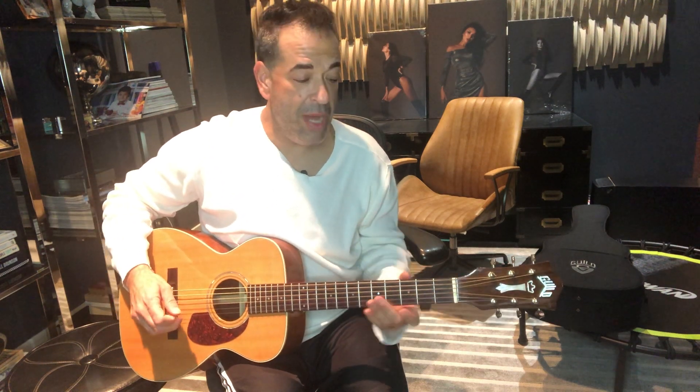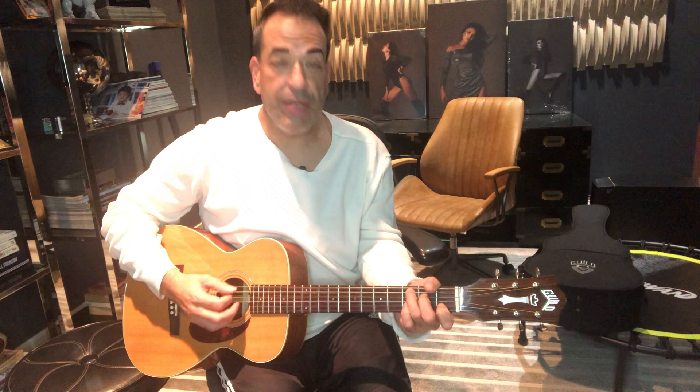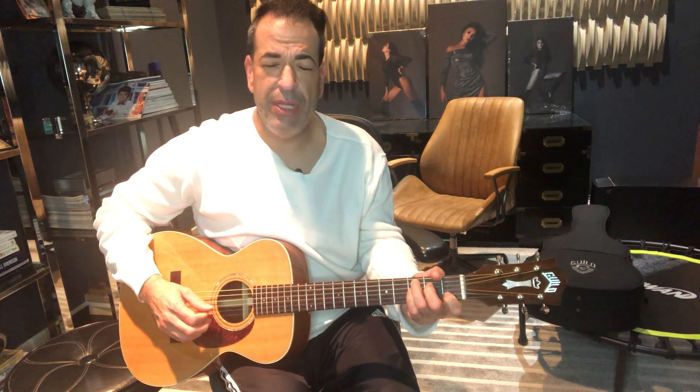Welcome. I just played 'Laid' by James, and I'm going to break it down for you. It sounds like there's a lot more to it with the guitar, but really there's not.